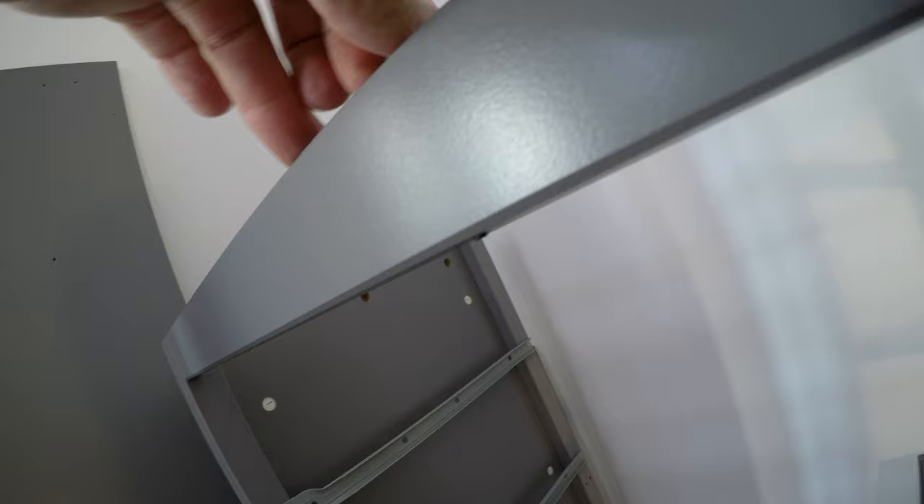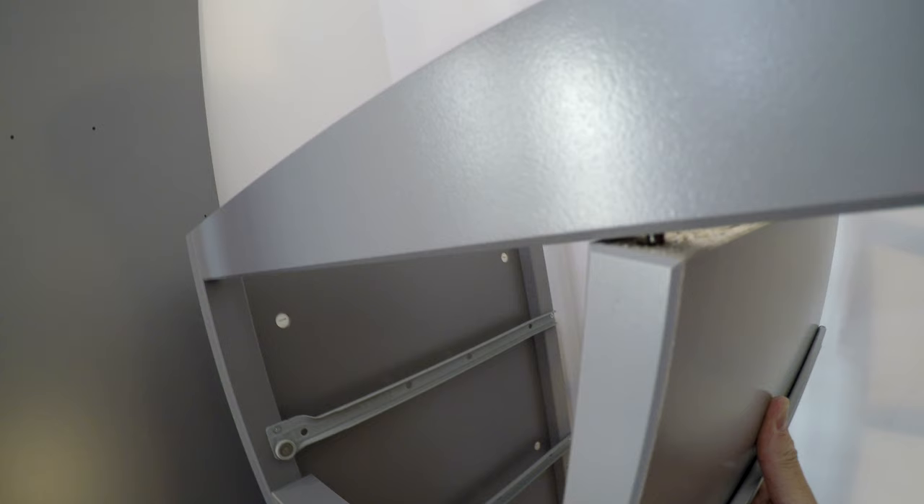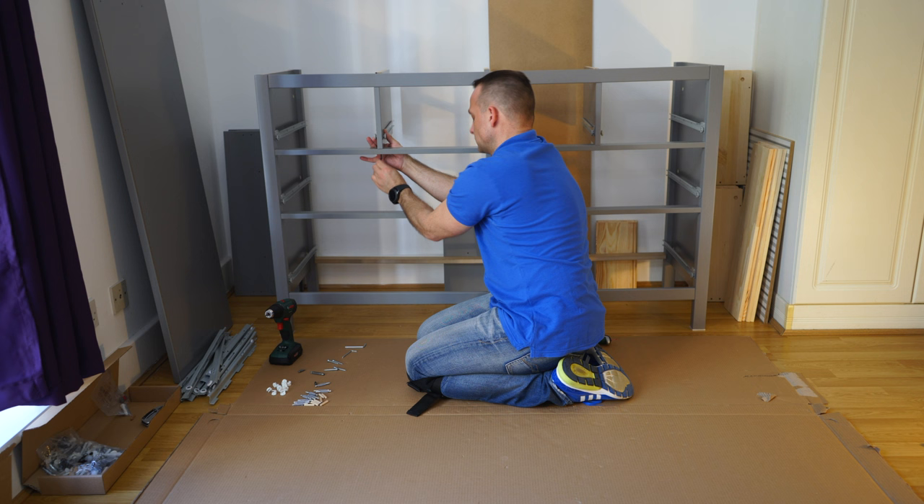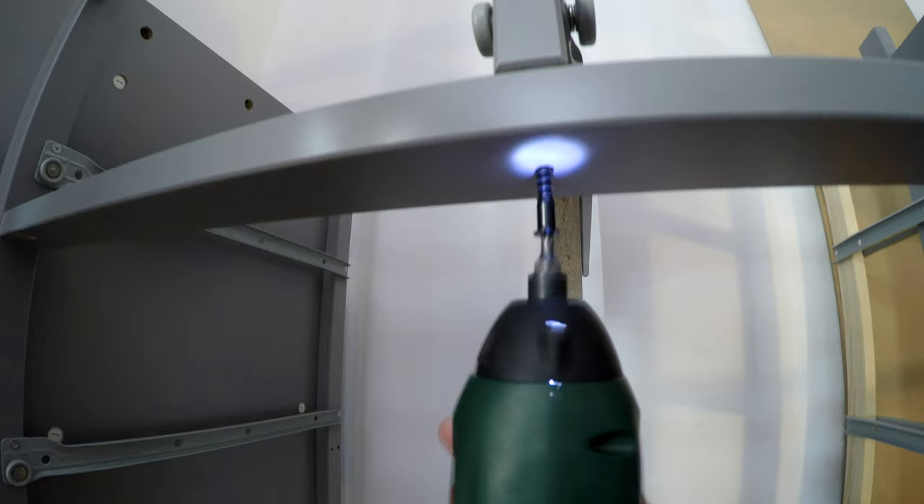Exactly the same on the top — screw that screw out a little bit so you can find the hole easier. It's sticking out so you have to pull it down and push it in the panel. Secure the top and the bottom so the panel lines up nicely with the front and the top.